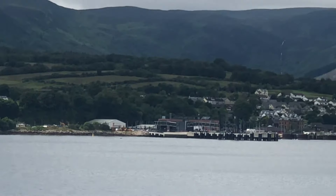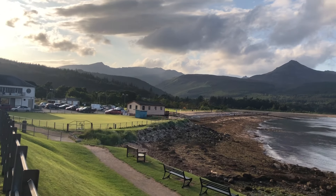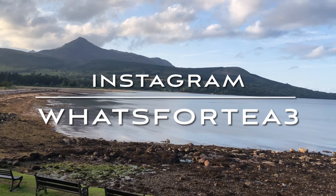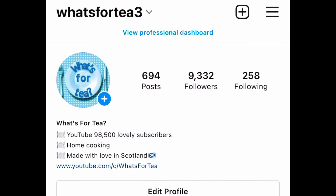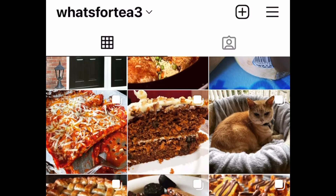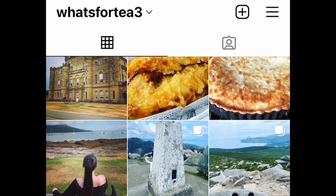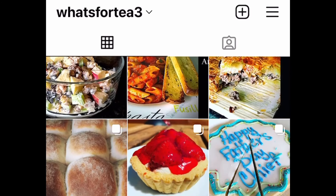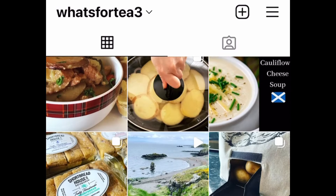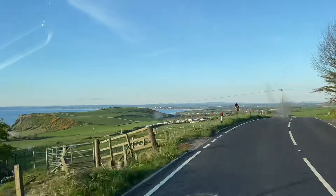I've had so many folks on Instagram asking how I make the bread maker bread because theirs never turns out like that. This just turns out the same every single time — and it's not down to any technique of mine, because the machine does it for you! If you're not following me on Instagram yet, I'm @whatsfortea3 over there. Until next time, take care of yourselves and I'll see you soon back here on What's for Tea — bye now!